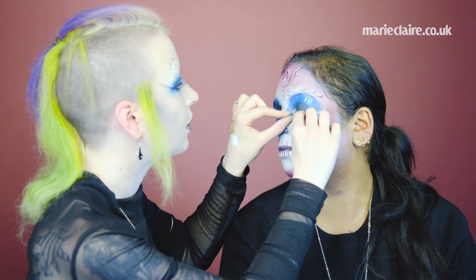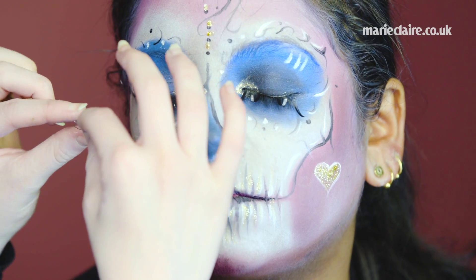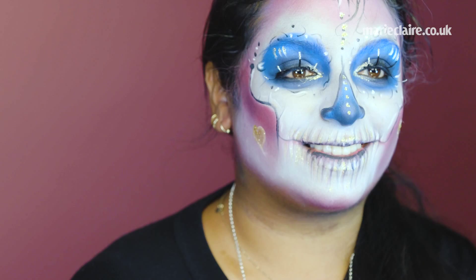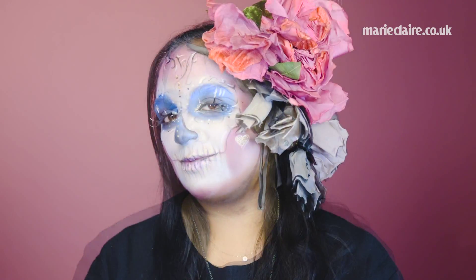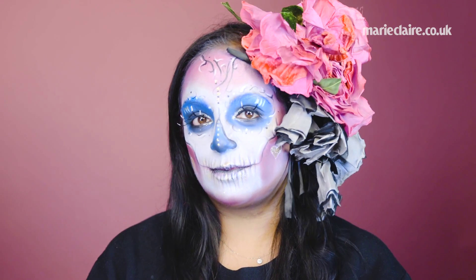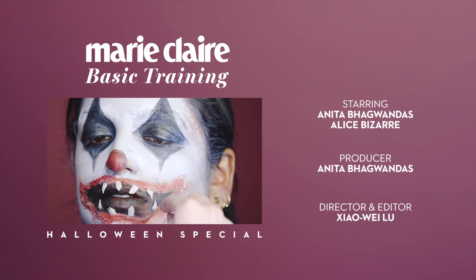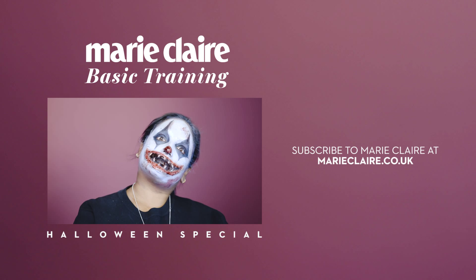And finally we're going to add your eyelashes. When applying eyelash glue, tap it a little bit first to make it tacky, otherwise your eyelashes might just slide off your eye. So here is your Day of the Dead look — it's a more colourful way to keep spooky this Halloween, for fans of anything carnival or maybe something just a bit girlier. Head to maryclaire.co.uk for more Halloween special videos.